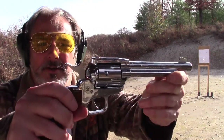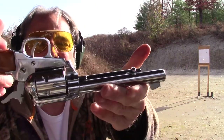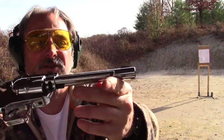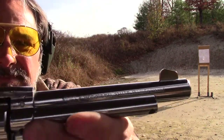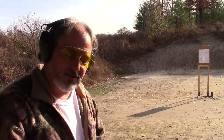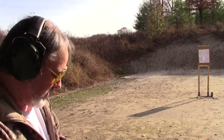Now at the range, let's look at this classic 22 revolver by Herbert Smith — it says HS on it and it's a Model 21S, made in West Germany. I've got a target set up at 10 yards and I'll fire some Federal ammo. Let's see how it shoots.